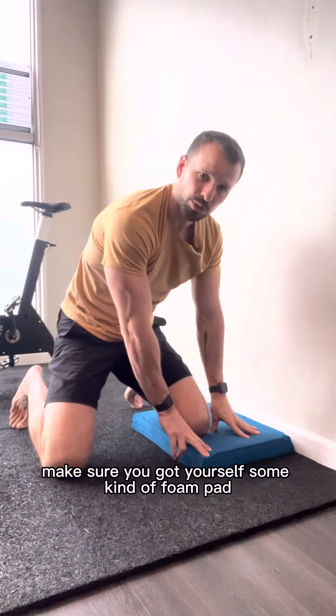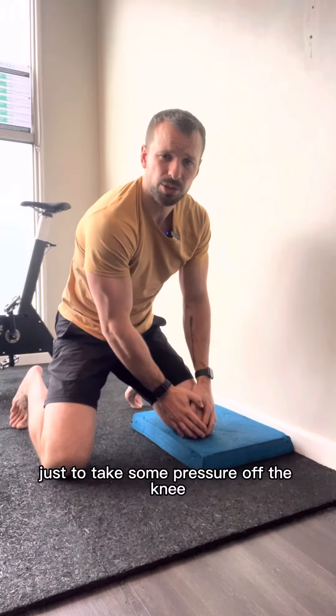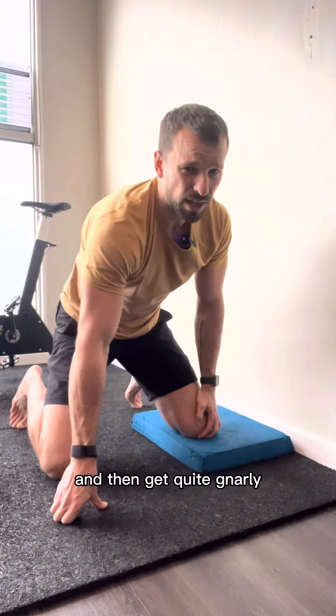Couch stretch. Make sure you've got yourself some kind of foam pad, pillow, or cushion just to take some pressure off the knee, because we can be here for quite a long time and it can get quite gnarly.